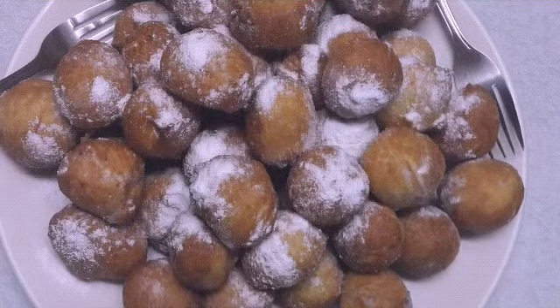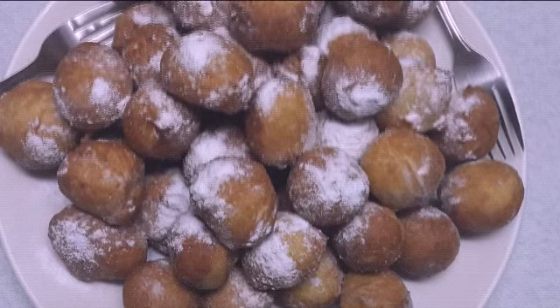Now the frying is done and you can top it with sugar or sugar syrup — anything you want.